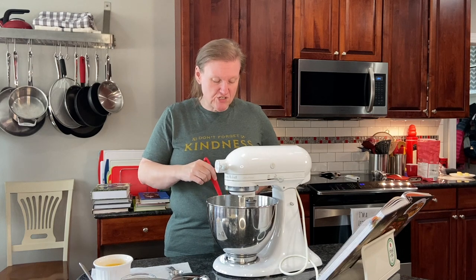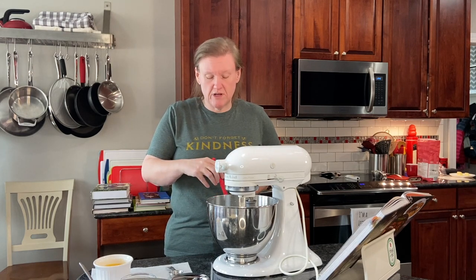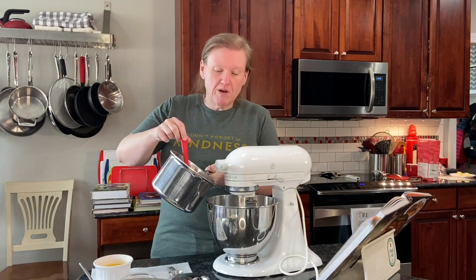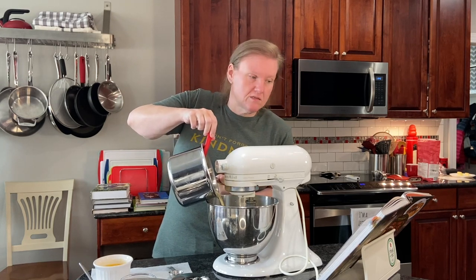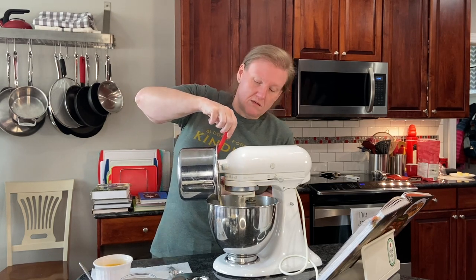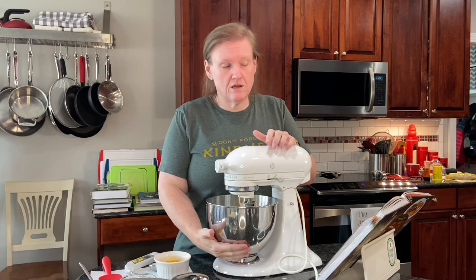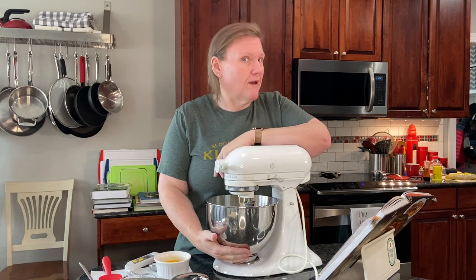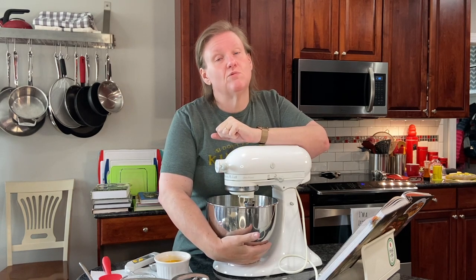My butter has just finished melting and I checked the temperature just to see where it is, and it is way above where you would want it to be for yeast right now. But I'm going to go ahead and put it in here and let it cool. It took forever for this to cool down to under 110 degrees. My bread guy cautioned me against putting yeast in anything that is above 110.